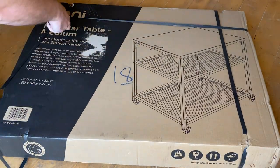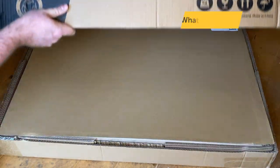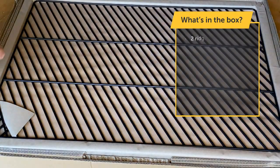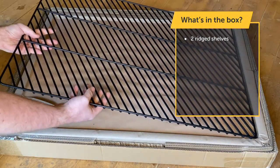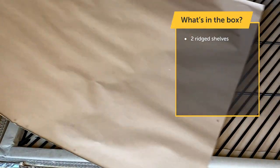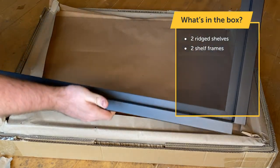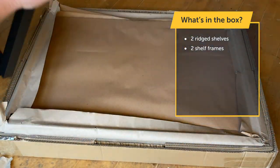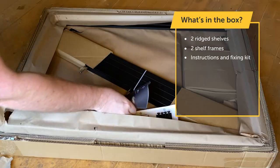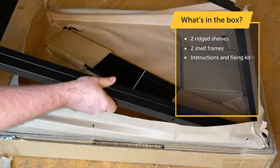When you're unboxing this, you need to make sure the printed side of the box is this way open. These are what will form the shelves for the bottom and the middle shelf. And these are the shelf frames. You've got your instructions and you have your fixing kit. And another shelf frame.